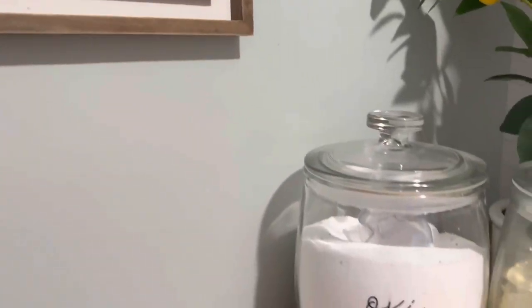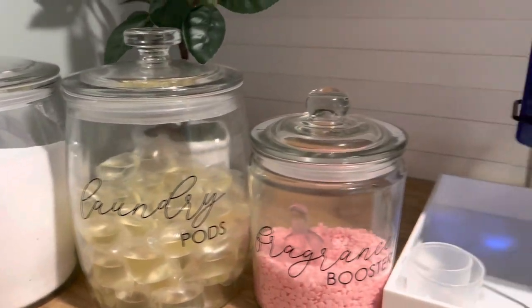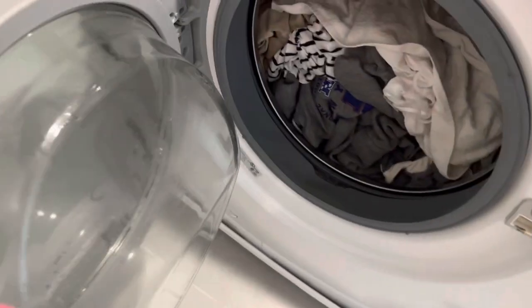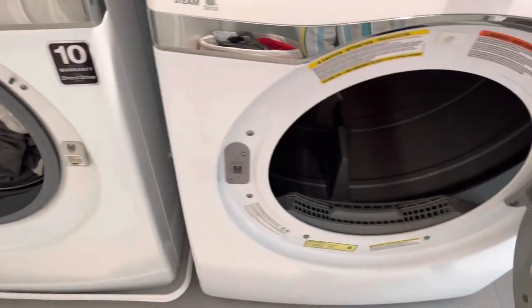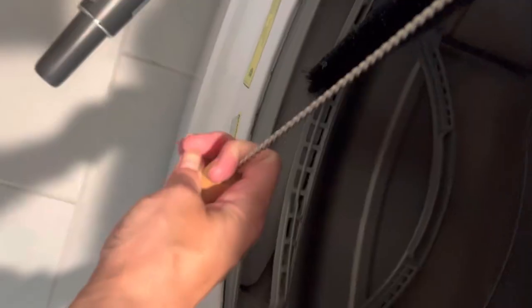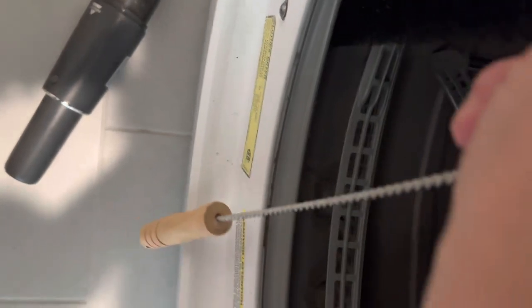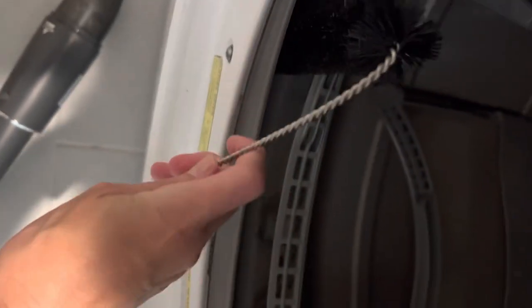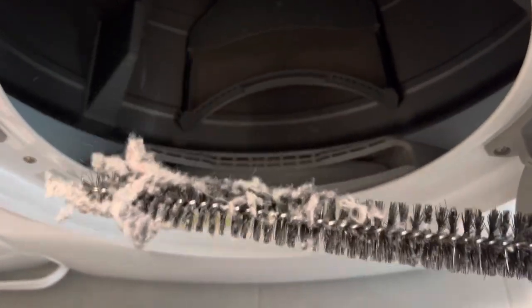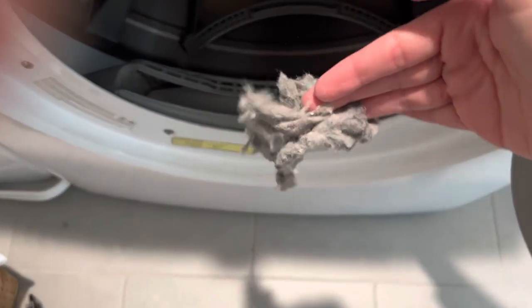I have a bunch of laundry to take care of, but I want to show you this really cool gadget that I got off Amazon. It comes in a two-pack and it's perfect for cleaning out your lint screen — to get the stuff that you really can't get in there and grab. You just kind of have to wedge it in there. It takes a little bit of finessing, then just drag it down. I do left to right, then pull it out and it grabs all that extra lint you can't get with just the screen or your finger. I've really, really been loving this.